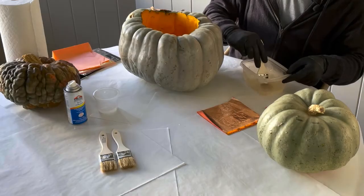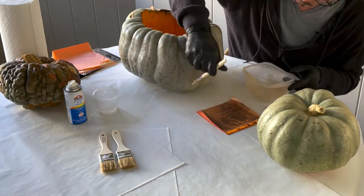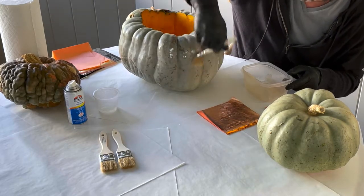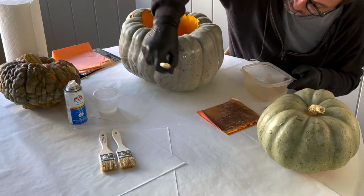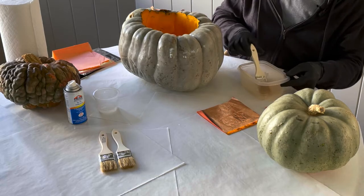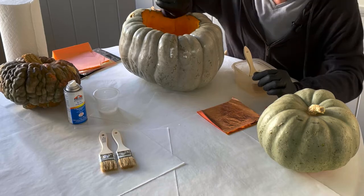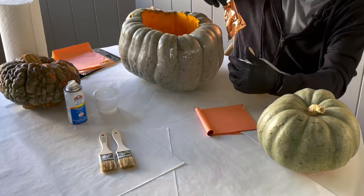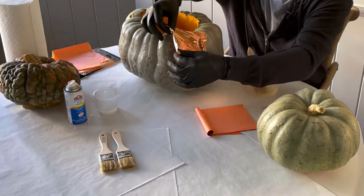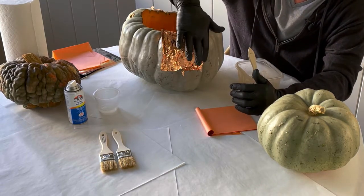I've got my container of spray glue and I don't want to overload the pumpkin — just a nice light coat of glue on the front of the gourd. I want to brush an area about the size of a square of the gild. Once it's brushed on smooth, give it a couple of seconds to dry a little and become tacky. You can even try blowing on it. Once the glue is tacky, lift out one sheet of your copper leafing.